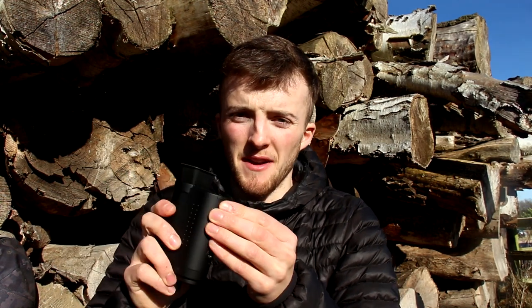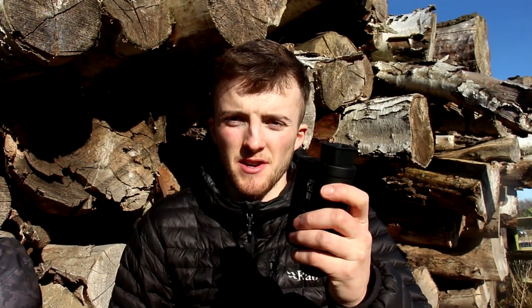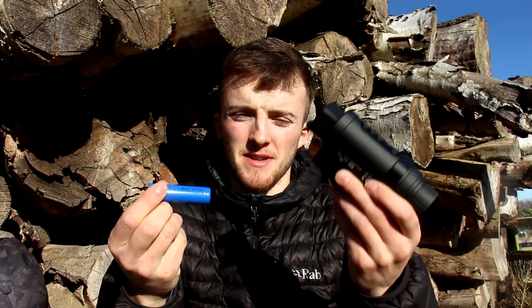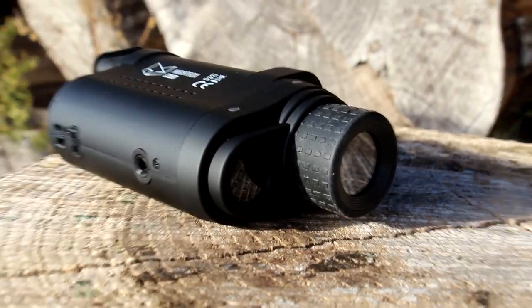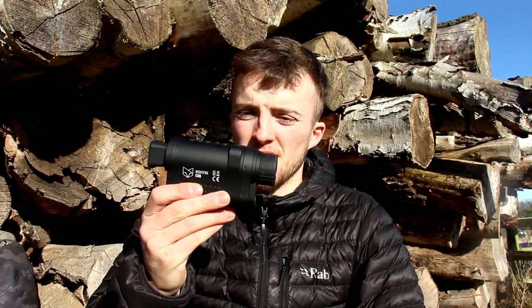You do have the option to record with this — it's got a little SD card. If you flick that switch in there with the battery and you see something interesting while you're out, or you want to record your mate's shot on a rabbit, you can do that. Another advantage I've found is how easy the battery is to change. If you're out a little bit longer than expected and your battery starts to die, it's just a case of flipping that out, battery comes out, and popping a new one in. It's the same battery as all the hunting torches and IR torches, and also the same as vape batteries, so readily available and rechargeable.